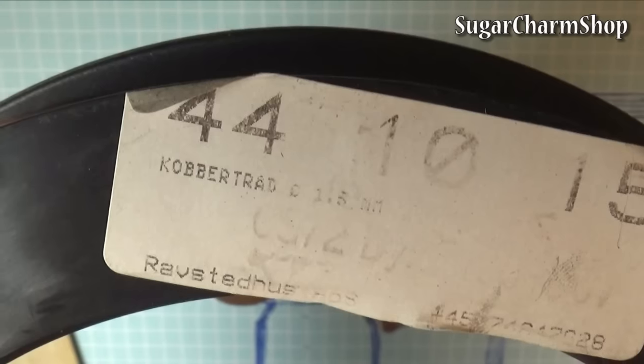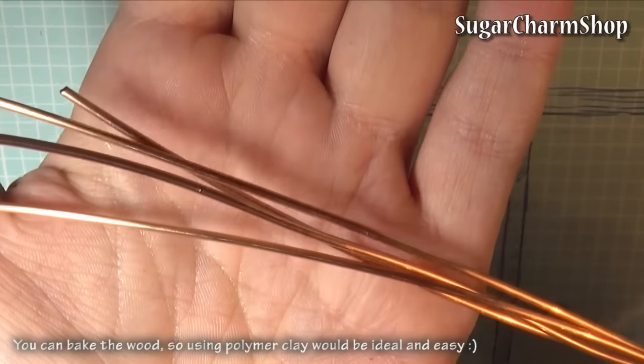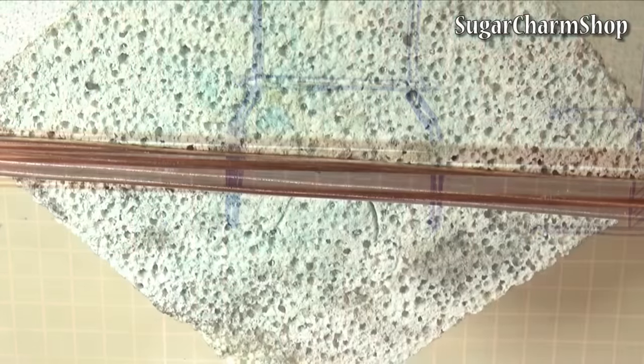To make the frame that goes around the table top I just took 4 pieces of copper wire that is 1.5mm thick, then soldered those together and bent them to fit the size and shape of the table top.